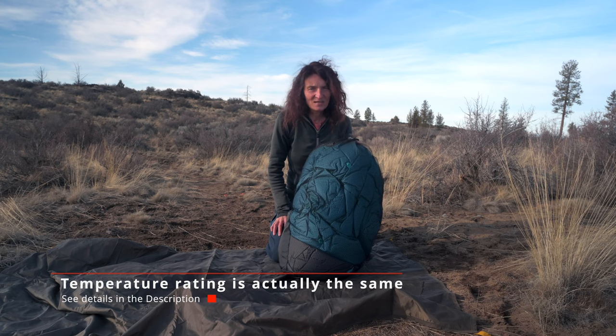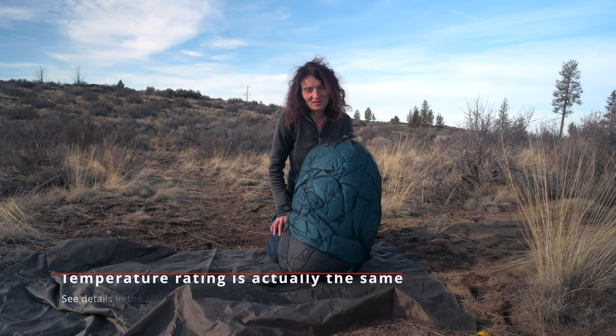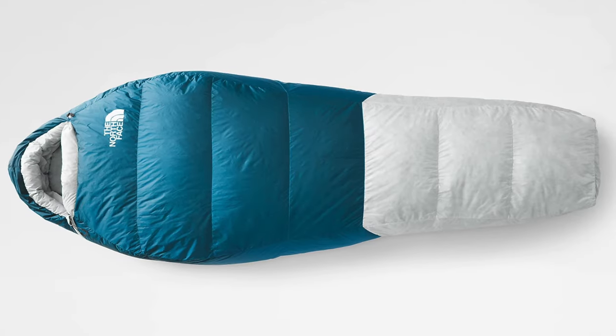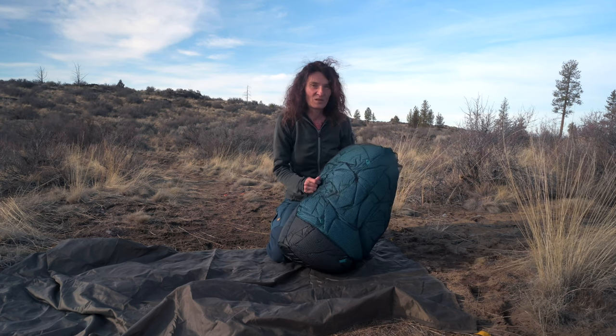Keep in mind that the one that's on the store now, the Blue Kazoo, is a little bit different. I think the weight and the temperature rating is slightly different and mainly the color is also different. I'm actually liking my darker one more than what's currently available as of 2023. The newer version has kind of a white bottom which I think is a weird design because white gets dirty really quickly, or a light gray, and the older color doesn't have any problems with staining.